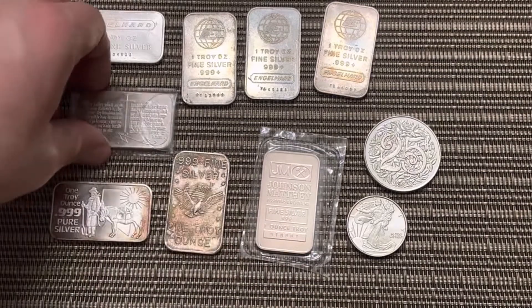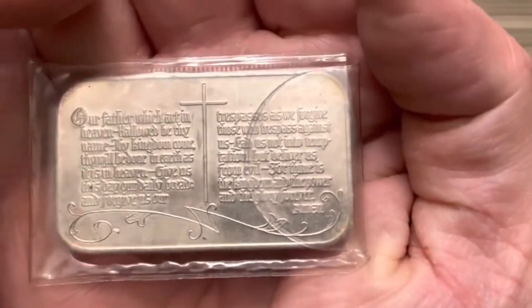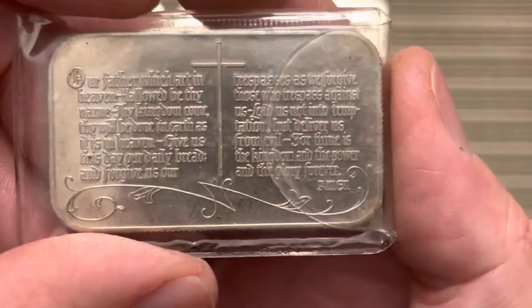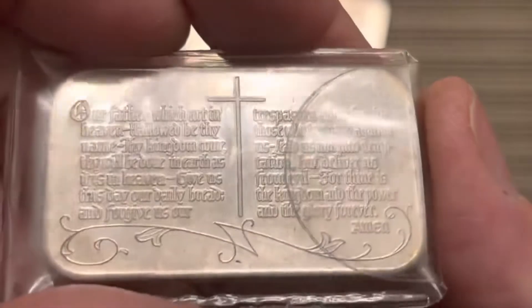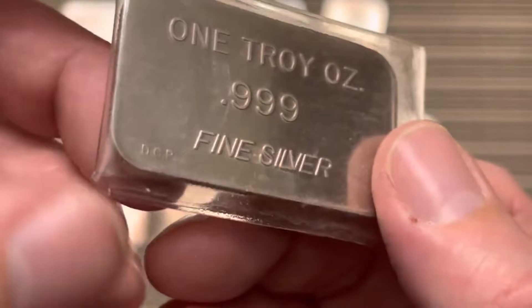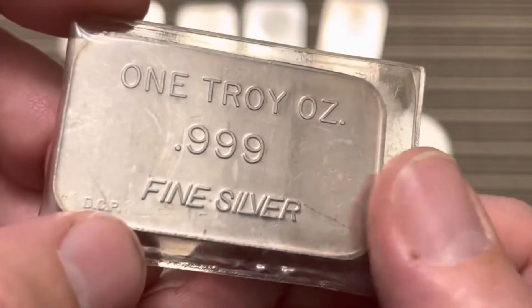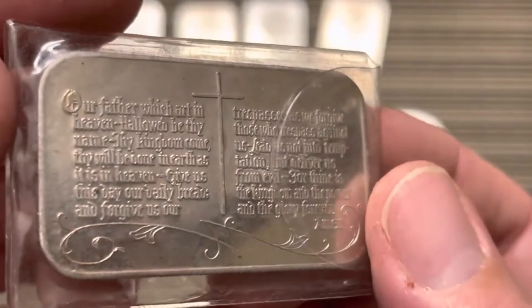This is another thing I got — definitely happy to get this. We've got some vintage silver with the Lord's Prayer on there. When I saw this, I knew I had to get it. The back is pretty plain. I did not look into who minted this, so I don't know what that DCP is — I'm just kind of checking it out now. More Christian-themed silver added to the stack.